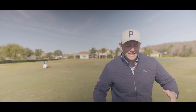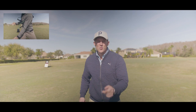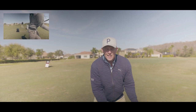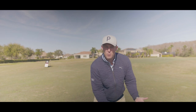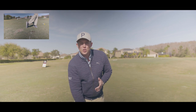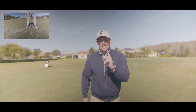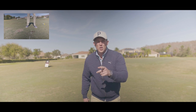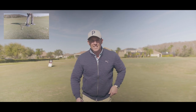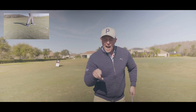At station one you're going to do three of the priming movements that Zach showed you and then hit one shot to a target. If you're satisfied that you transferred the feelings from the priming drill into your golf swing, move to station two. At station two you must achieve three divots in a row as Eric showed you — once you achieve that, hit a shot to a target and move on to station three. At station three, do the drag drill just like Zach showed and hit a shot.